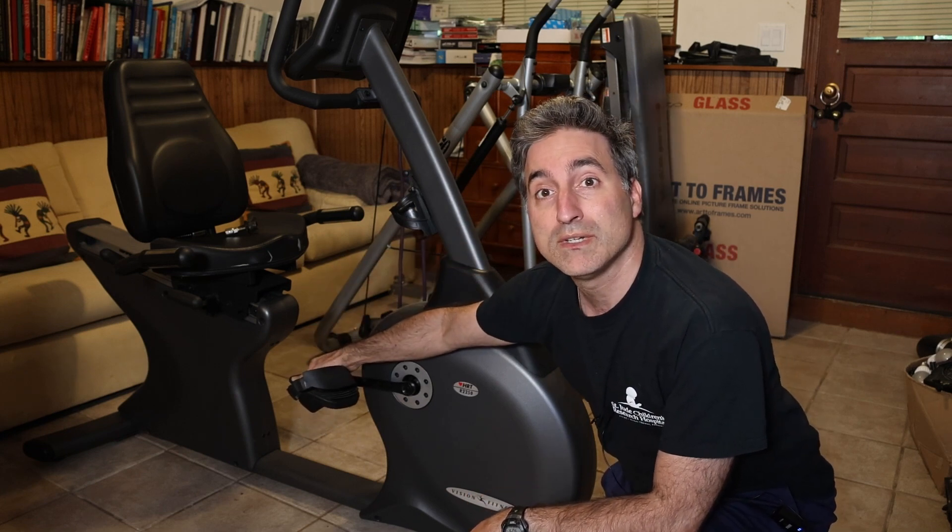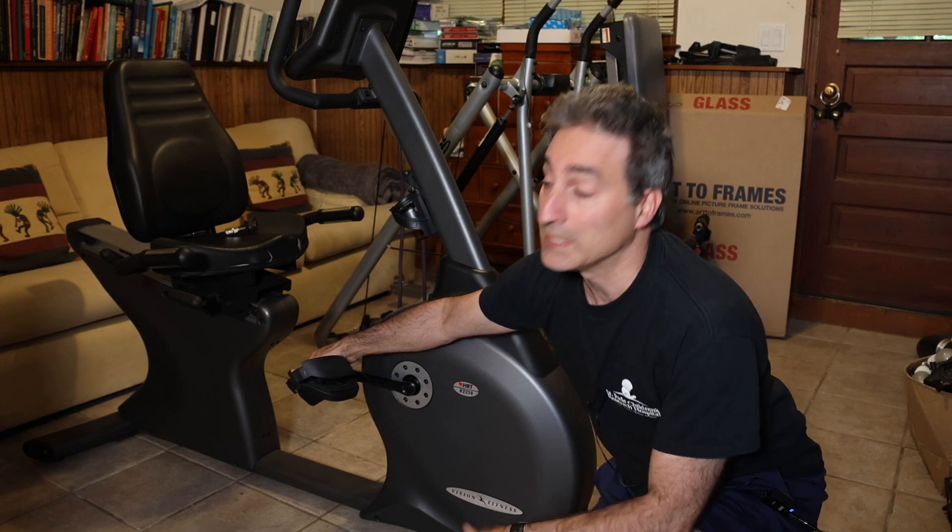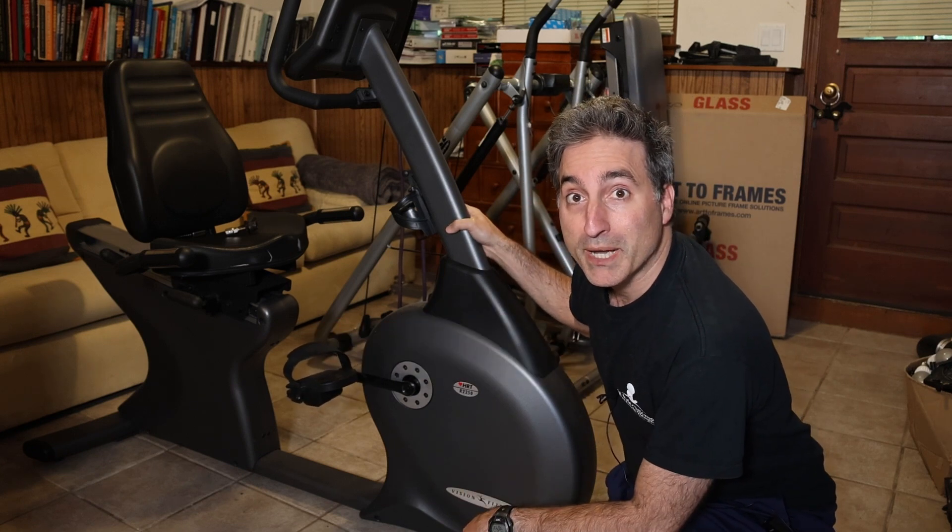Let's dig into it, see if we can figure out what's wrong with it, and hey, if we can fix it for him, he's got his bike back.